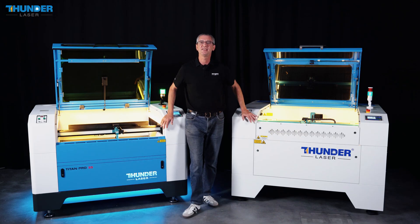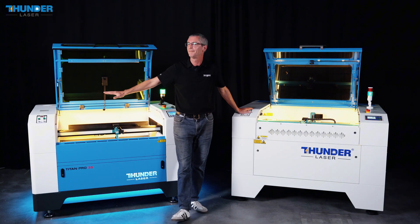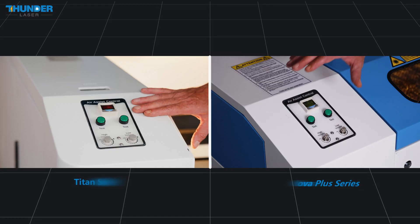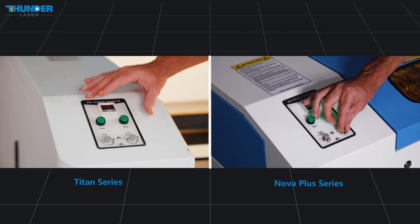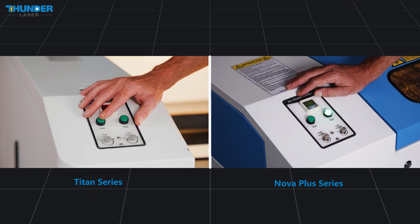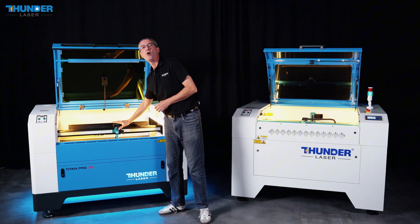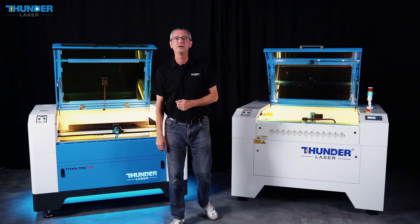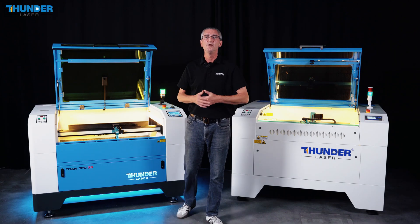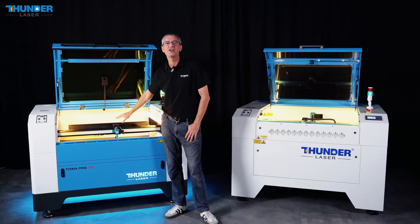Now let's compare the dual air assist system on both machines. Both the Nova Plus and Titan series feature a dual air assist system, allowing you to adjust airflow for different tasks. When engraving, the dual air channel provides crisper details; when cutting, they help prevent yellowing on angled faces. However, the Titan series takes it a step further with an additional oblique airflow system that you can control directly from the laser head. This bidirectional airflow efficiently clears smoke and debris, protecting the focus lens and reflector mirror from contamination and heat damage, ensuring sharper engraving and cleaner cuts.